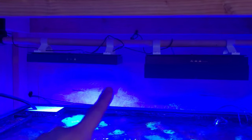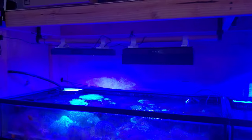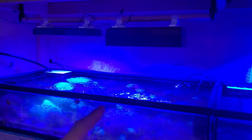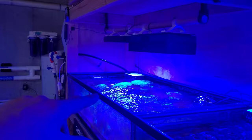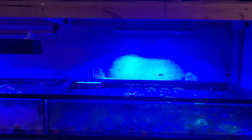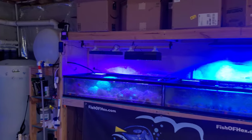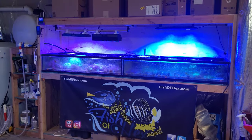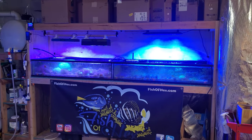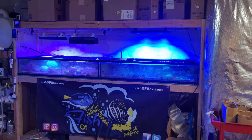You can see the light splashing up on the back wall on one side, and no splash on the side with the shade, so it does its job. I might keep this on the frag tank — I just need to get some more PAR numbers once I put the second one on the other light, to see how much spread I'm getting on the edges. If I'm losing too much light I'll probably take them off. If you guys want to check them out, fishofhex.com — it's buy three get one free on all 3D printed items at checkout; just add four to the cart and one will be free.